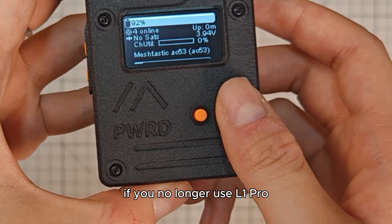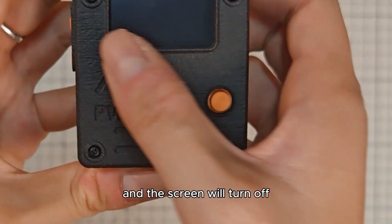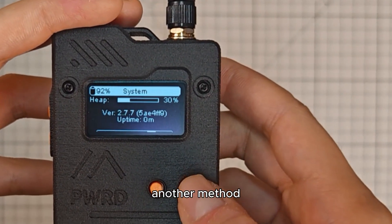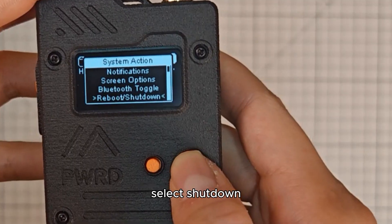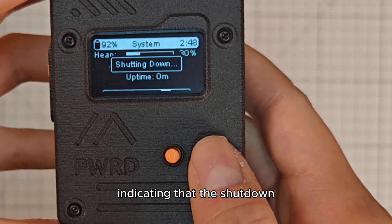If you no longer use L1 Pro, simply toggle the power switch and the screen will turn off, shutting down L1 Pro. Another method is to enter system action. Select shutdown and a descending melody will play, indicating that the shutdown was successful.